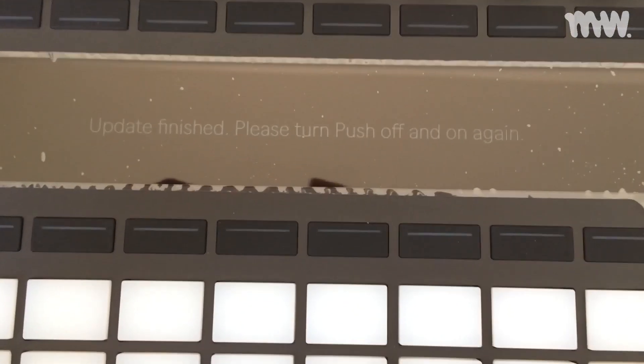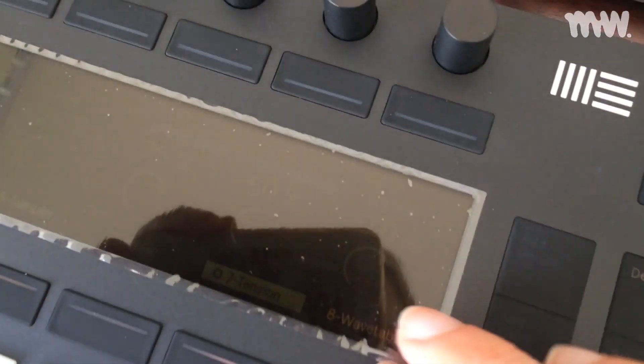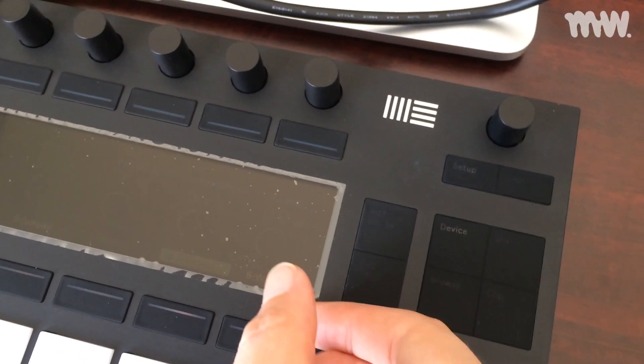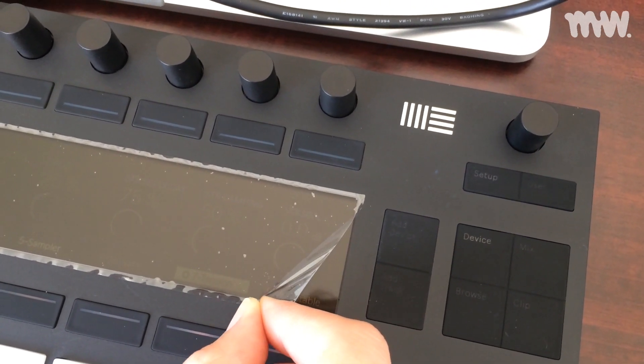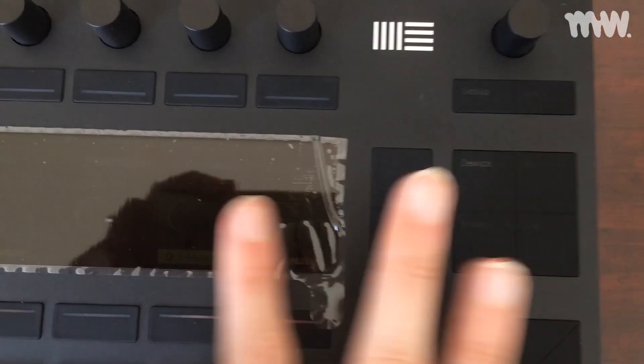Without the power outlet the Push is very, very dim. I'm going to peel this screen protector off — it's just as reflective without it.